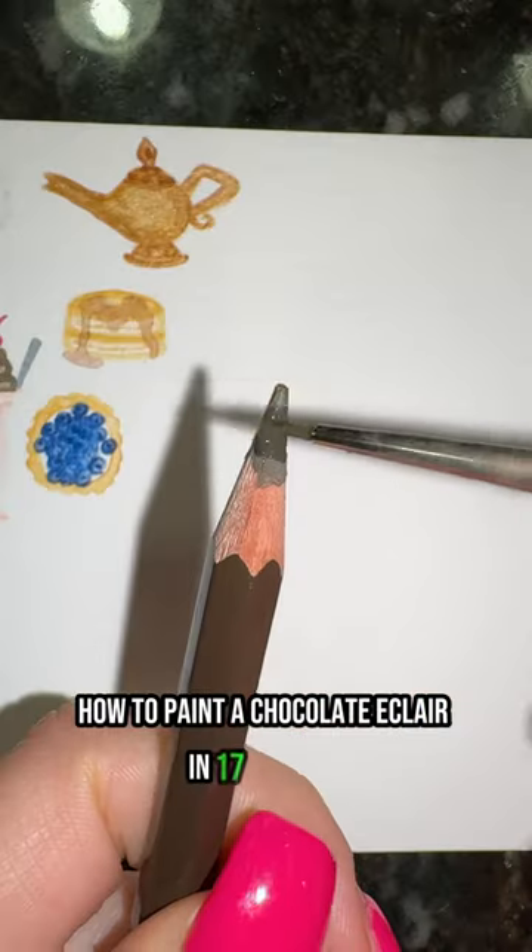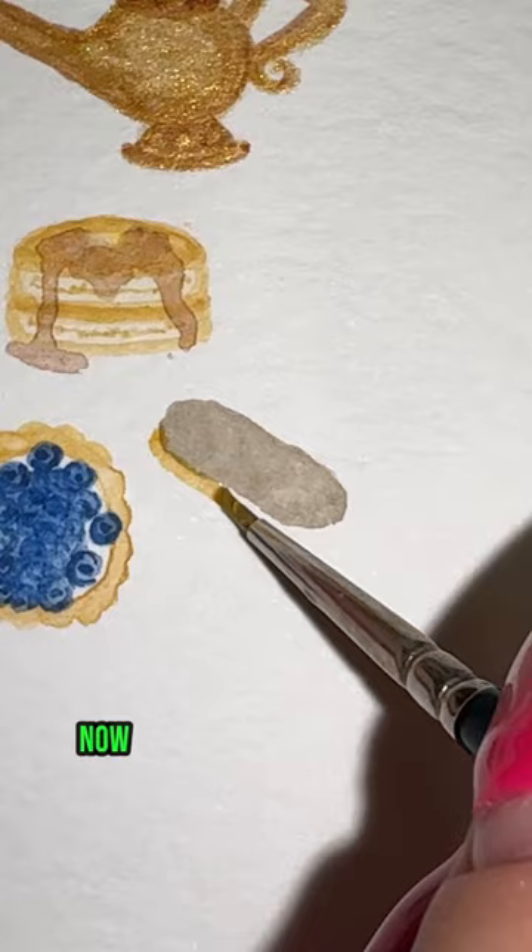How to paint a chocolate eclair in 17 seconds. First, take your brown and do a light wash in the shape of a rounded rectangle. Now take your tan and paint two lines under that. Then take your gray and start to add shading to the cream part.